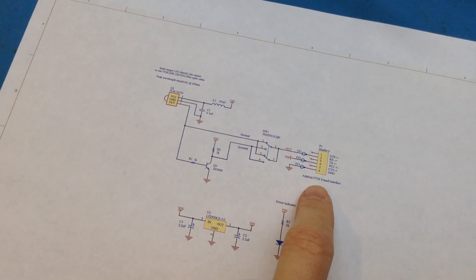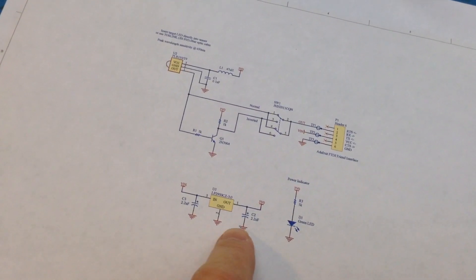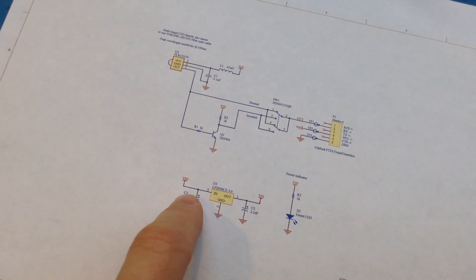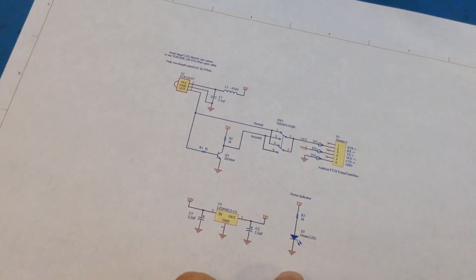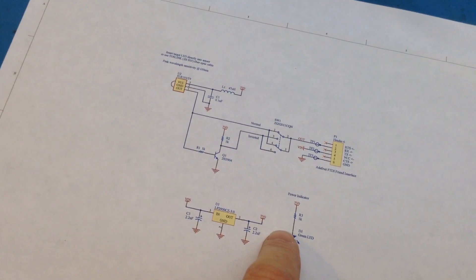The circuit is powered through a USB-to-serial adapter — I'm using the Adafruit FTDI Friend. We have a very simple low-dropout linear regulator that takes the five volts from the USB line and brings it down to three volts, which is the nominal operating voltage for the receiver. There's a little power indicator over here, so a green light will turn on if power is functioning properly.